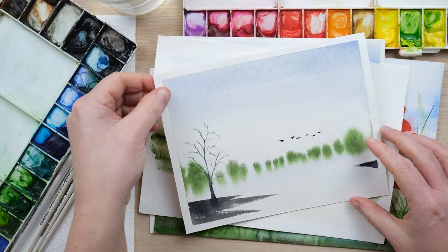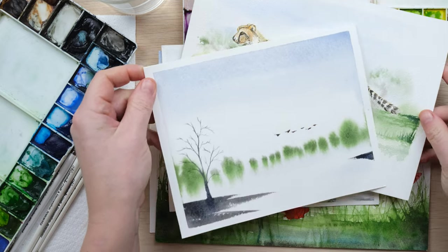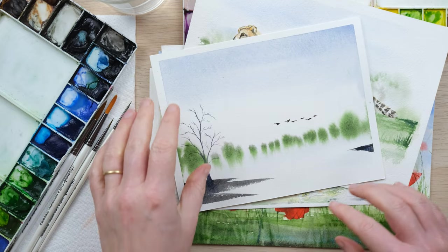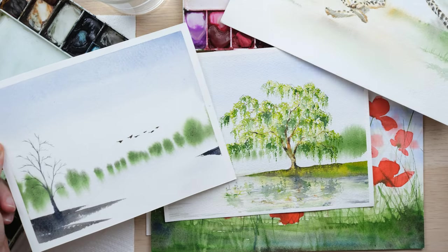Hi everyone and welcome along to today's Quick Fix Clinic. Today I'm answering a question about perspective — about how we create a sense of distance and how we show what's in the foreground and what's not.